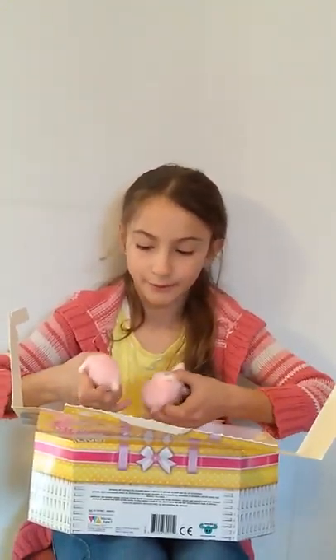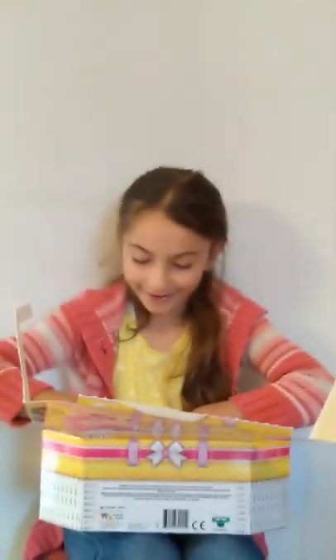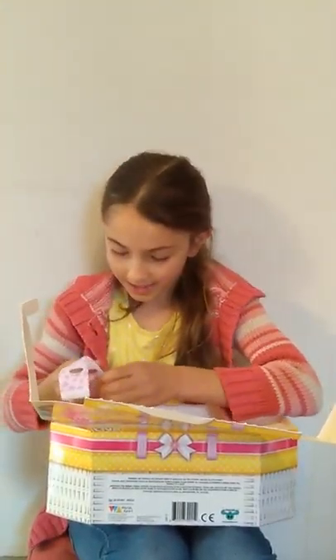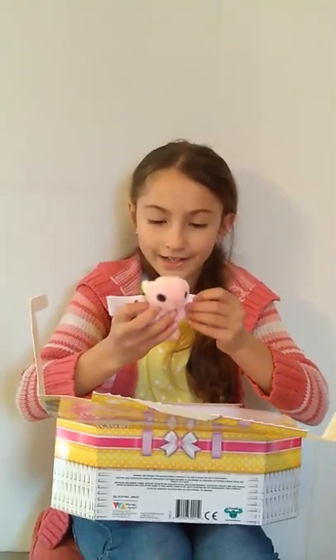Now this thing didn't come on its own. Because it's called families, it has to have a family, right? There's two little kittens. There could be three but that's ultra rare. Now the kittens come with little jackets.